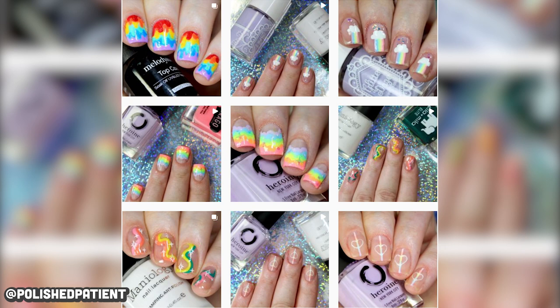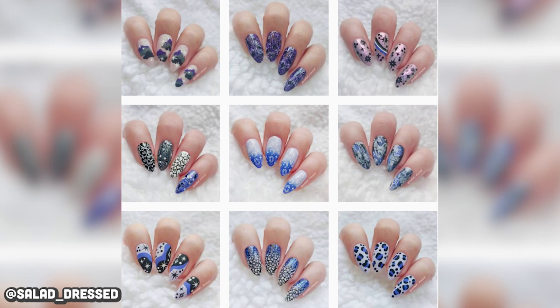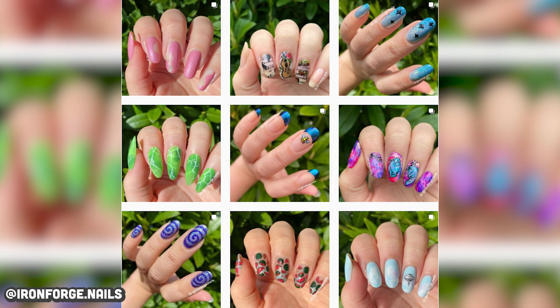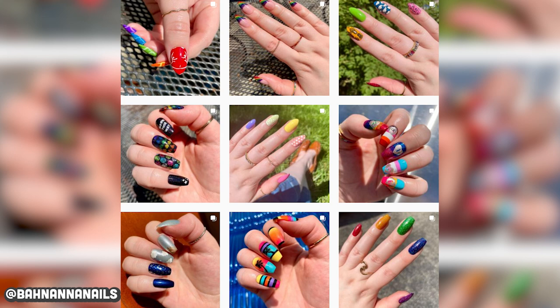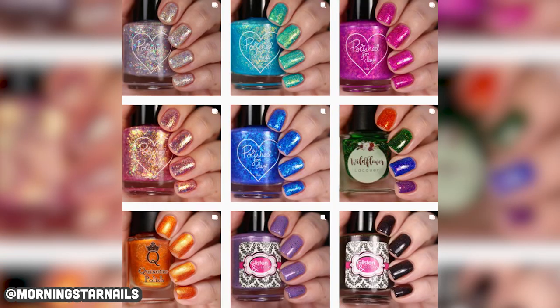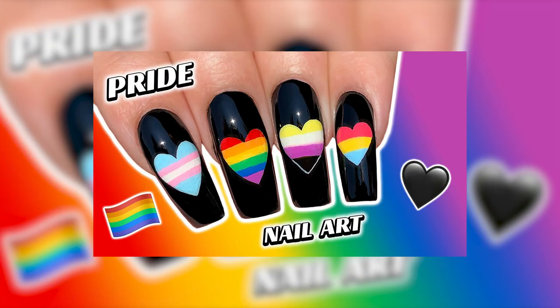Now it's time to shout out some LGBTQIA plus nail artists. First up we have Polish Patient — she does the cutest nail art and I just love everything she posts. At Tough As Nail Polish, Mike does some amazing swatches and it's always so cool to see men proudly wear nail polish. At Salad Dress, always super cute stamping designs. At Iron Fringe Nails has such a pretty feed and I love all the colorful designs. At Varnished Vampire takes pictures of such great quality and her swatches are so clean. At Banana Nails does the cutest designs and I love how fun they all are. At Morning Star Nails does perfect swatches and her feed is so satisfying to look at. At Shinigami X Nail X Art has it all — swatches and nail art — and she also has a fun Pokémon series. Please tag any of your favorite LGBTQIA plus nail artists in the comments.